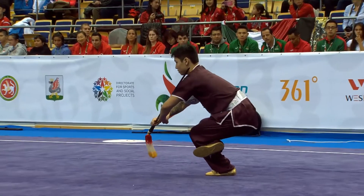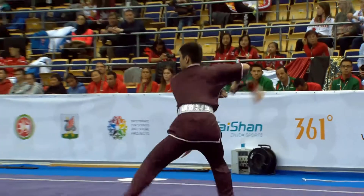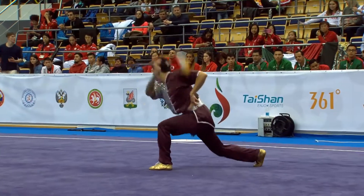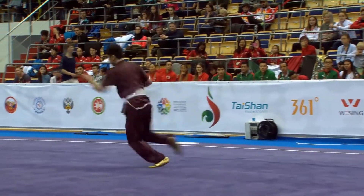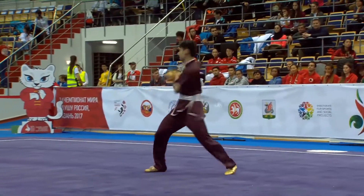Cross leg bounce — looks like he's attempting with his left leg. And then that explosion of power into the thrust.